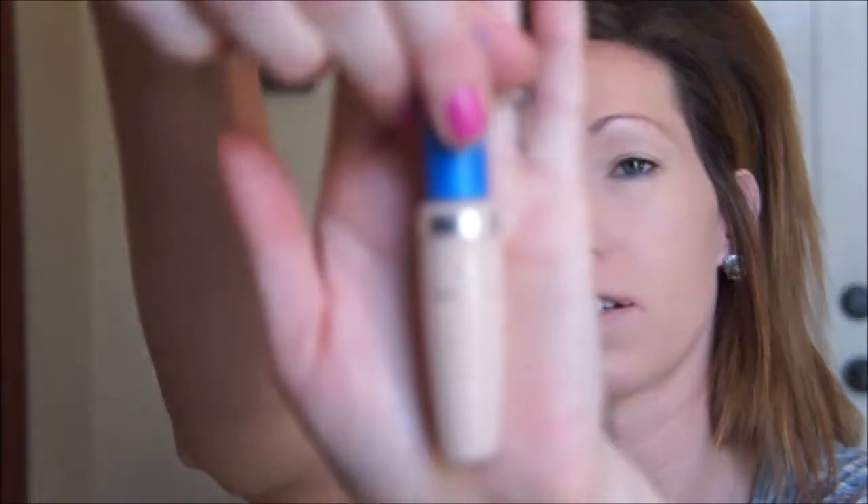Now for concealer, I'm going to be using this CoverGirl Fresh Complexion Concealer and I really like this. I've already got a backup of it because I like it so much. I feel like it covers good and it's a good color for me. Then just to highlight, I'm going to go in with the Age Rewind Brighten Illuminator. I really like this one just because it does brighten and illuminate.